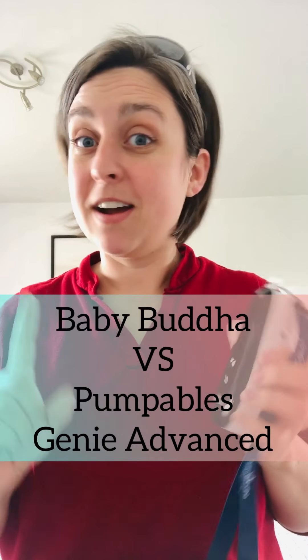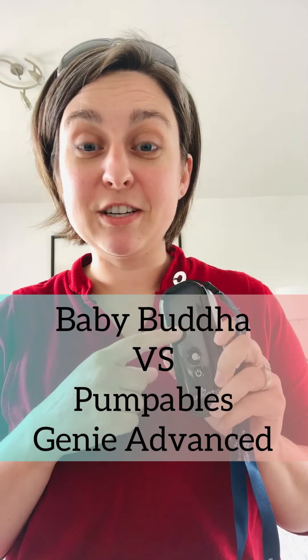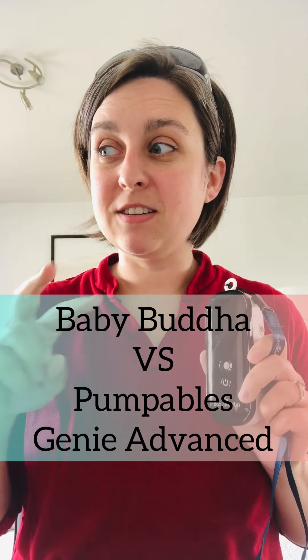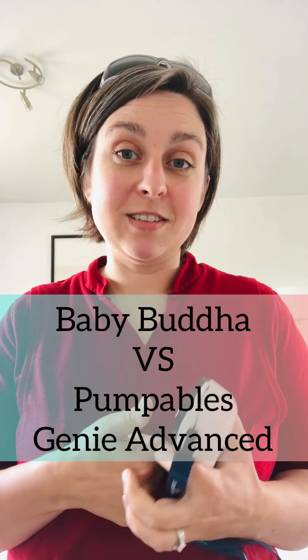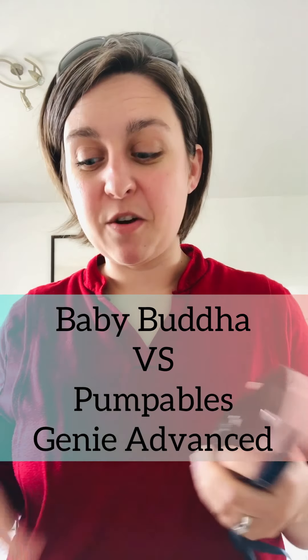I've got a couple minutes before I go get the kids from school, so I'm going to show you this Baby Buddha pump in comparison to a couple of other handheld pumps. I've had some requests on this from a Facebook group, so here we go. First, I'm going to start with the Pumpables Genie Advanced.